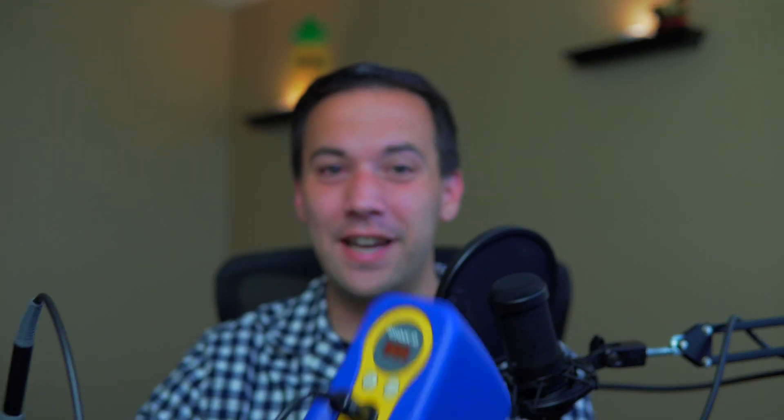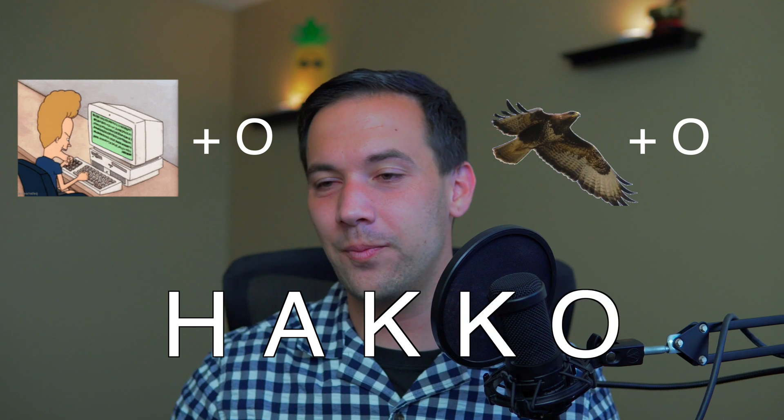Here it is. This is the FX888D by a company — and I know I'm going to mess up the name — but I believe it's Hakko, H-A-K-K-O. I just had a pile of electronics building up. They were all broken, but they all had really simple things that just needed to be re-soldered so I could get them working again. And that pile just started getting big enough where I knew it was time to order the soldering iron.